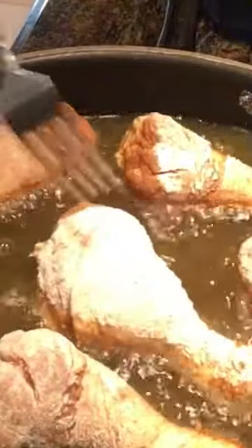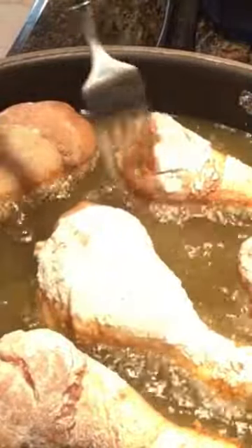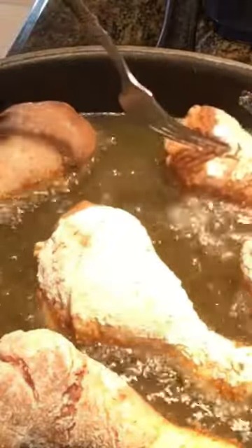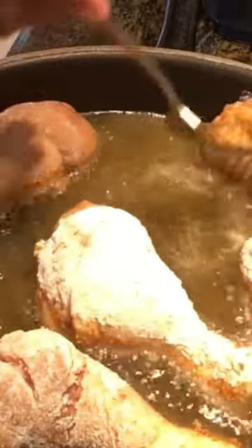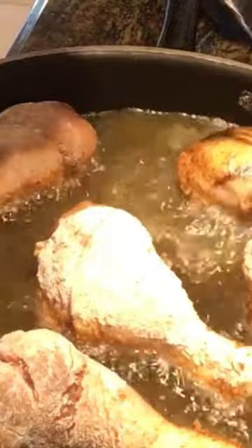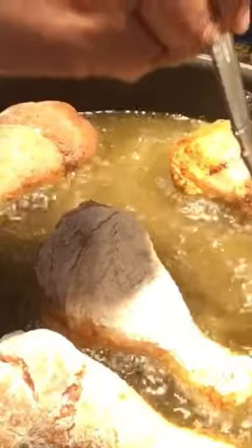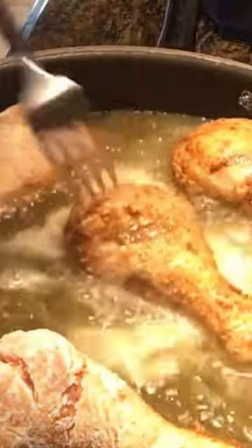It's important that you turn your chicken about every three minutes. We don't want it to get too brown on one side. You can see here we're just gonna flip it over — it's starting to get a nice brown on it. Remember, we want to listen to the chicken, that's how we know it's done.